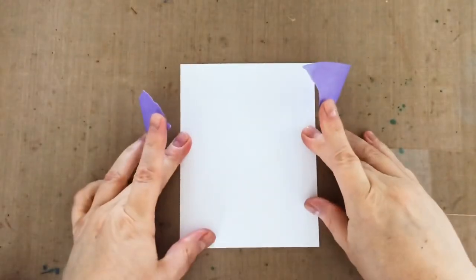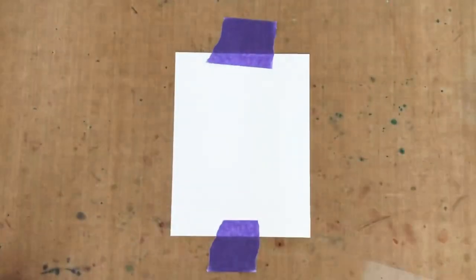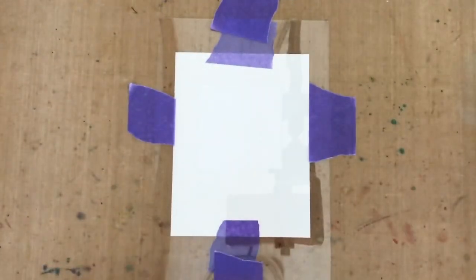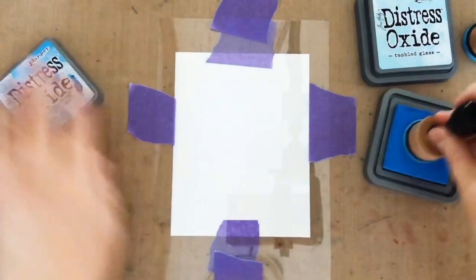I'm using the Essentials by Ellen Essential Squares, which is a big set that comes with 15 dies, so you basically have every size you need. I've used one of the dies and just a piece of acetate to create a DIY stencil, then I've got a piece of 80 lb solar white cardstock taped to my nonstick craft sheet. I'm going to tape that DIY stencil over it and then do just a little bit of simple ink blending with Distress Oxide Tumbled Glass and Salty Ocean inks.